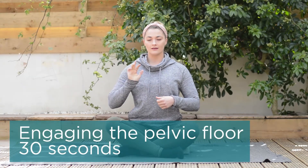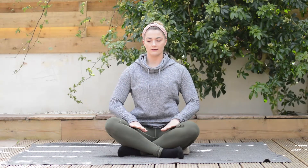Our first exercise is engaging the pelvic floor. What I want you to imagine is you're lifting up into the pelvis as if you're lifting your pelvic floor up towards your belly button, holding for five seconds and then relaxing. Think of it like layers of a lift — lifting up towards your belly button, engaging for five seconds and then relaxing. We want to repeat this over 30 seconds.